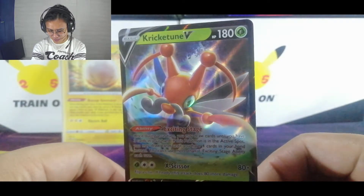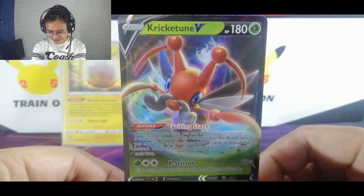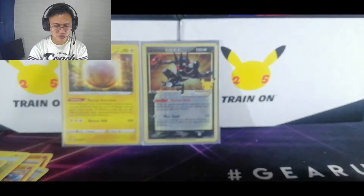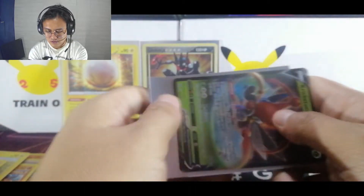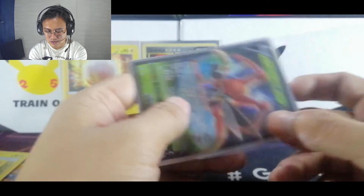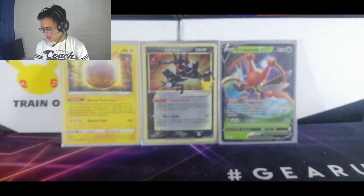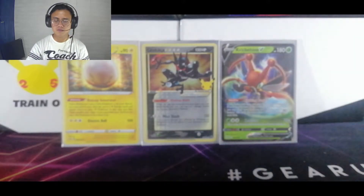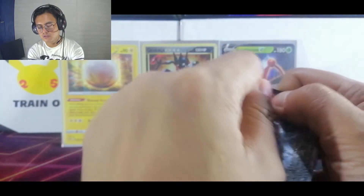Wow, look at that — it's really nice. I'm not actually familiar with Crickettune. I'm just assuming it's like Size or something, but I think it's pretty different. I think this is from the fourth gen or third gen of Pokémon. Sorry for the dogs if you can hear them — they're barking a lot because there's someone outside or a motorcycle passing through.